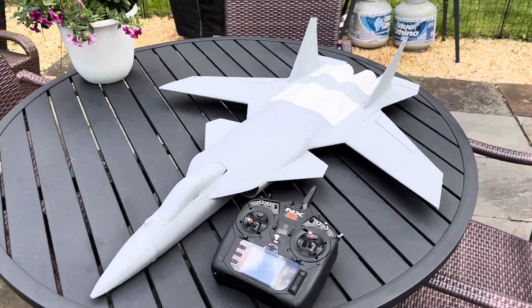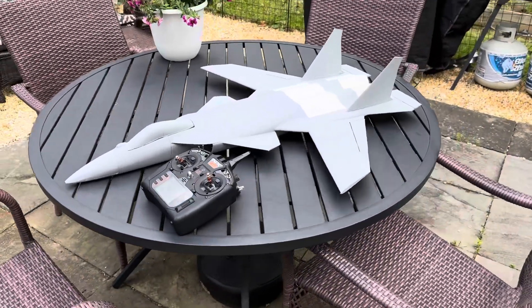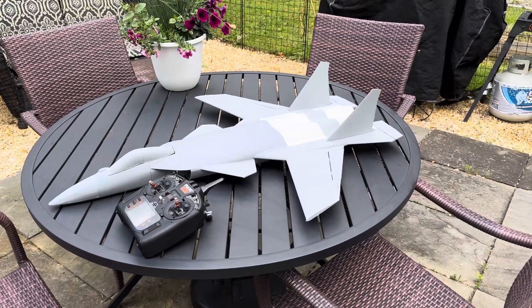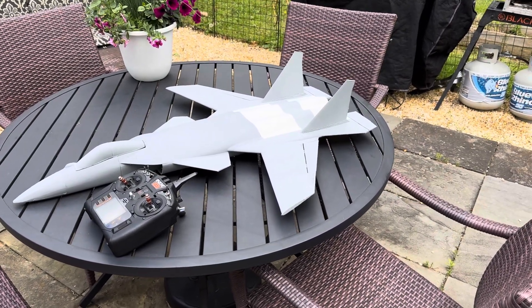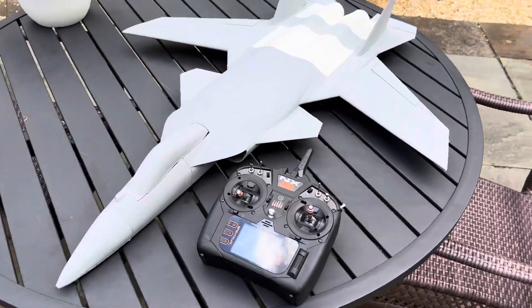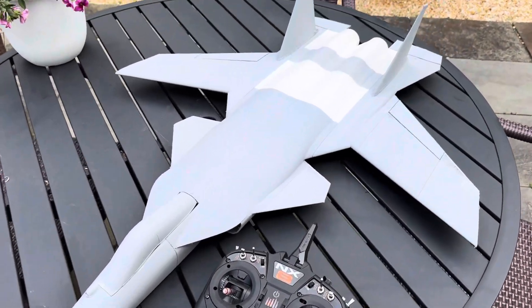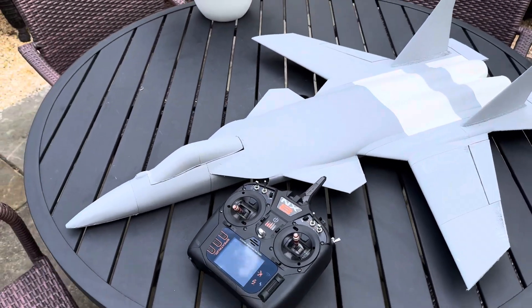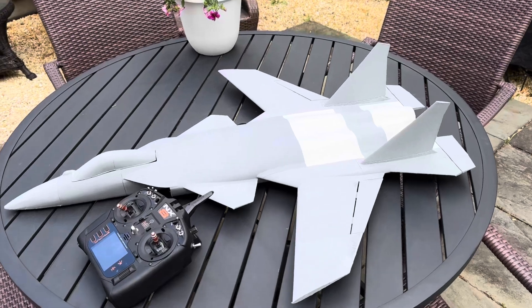This thing could just pile drive into the earth tomorrow. My plan is — it says three to nine mile an hour winds tomorrow evening — so maybe six or seven o'clock I'm thinking about getting some flying time in for the maiden. Let me show you what I got here. This thing came out balanced perfectly.